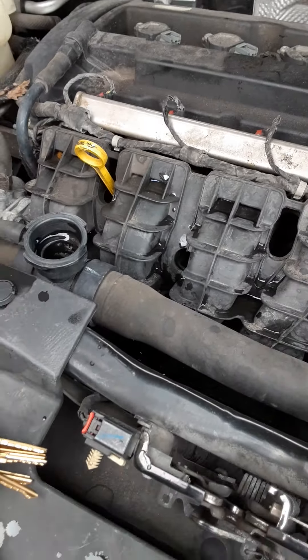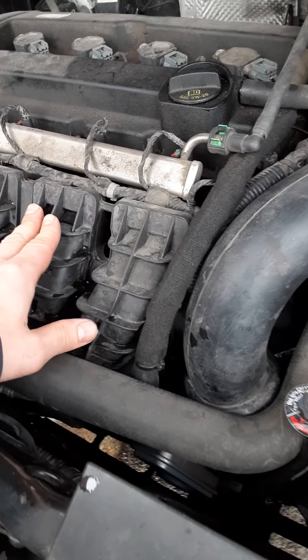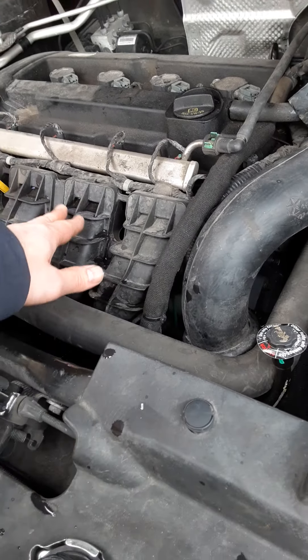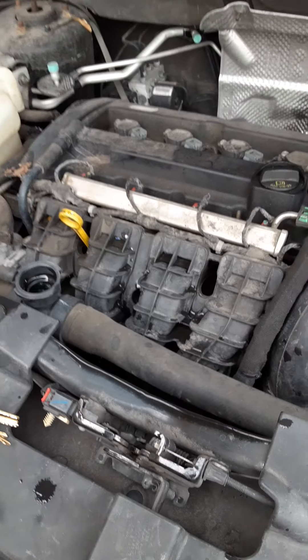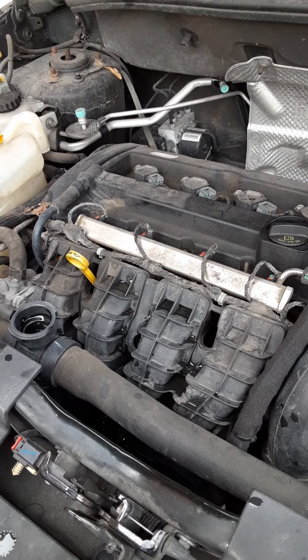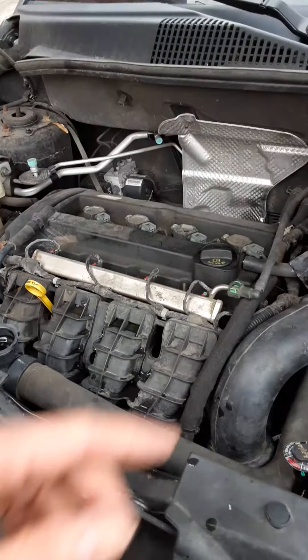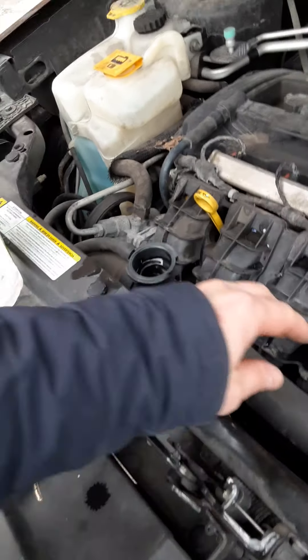You can damage the engine if you don't have enough water or liquid, because the engine is gonna be so hot. You can damage it. To make sure — sometimes it does not even show you on the thermostat high temperature. So you have to be careful. Don't look at the thermostat temperature. Make sure you have enough liquid.